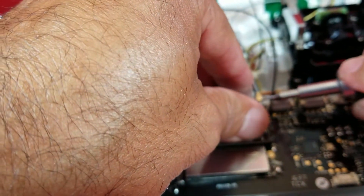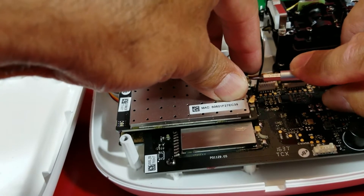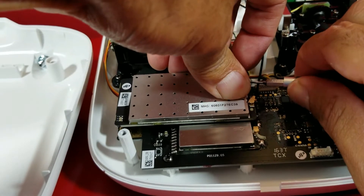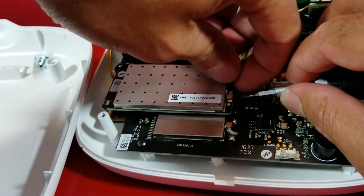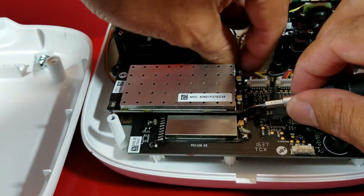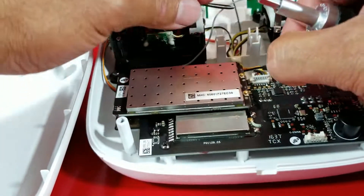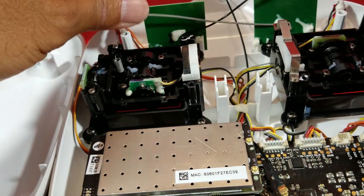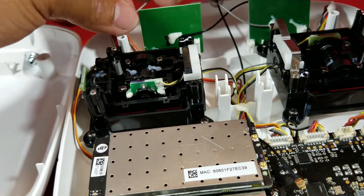So let's take this one off. Just be careful, be very gentle. Just take your time and do it right. Okay — one, two, and the black one here. These two right here, just put them to the side for now. You can just hide them back there.